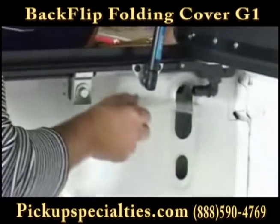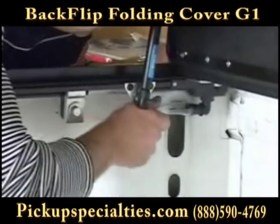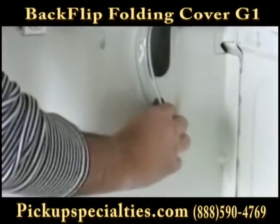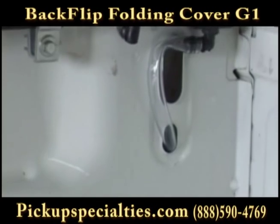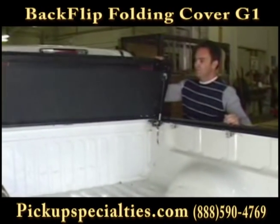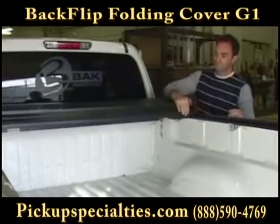Attach your drainage hoses to your drains in the front corners of your rails and run them out of the truck through existing holes or behind your bed liner. If no hole exists, you may need to drill one. Now simply fold the Backflip down and shut your tailgate.